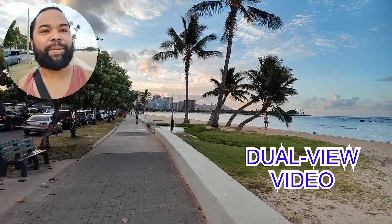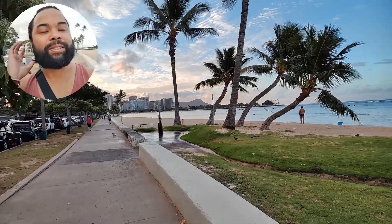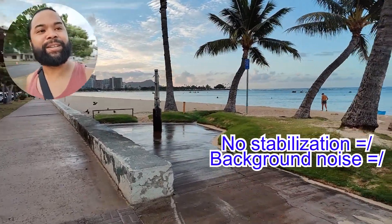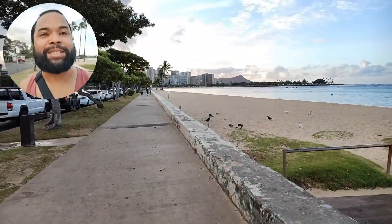Aloha Friday everyone! First dual video with the OnePlus 10 Pro 5G. We are walking — it is Friday morning about 6:30am here at Ala Moana Beach Park in Honolulu, Hawaii, and it's a beautiful day. Say hi, Lady Lu! Okay, she doesn't care.